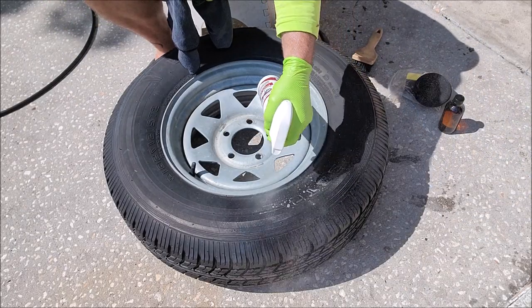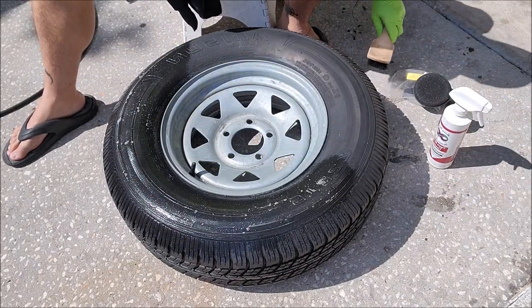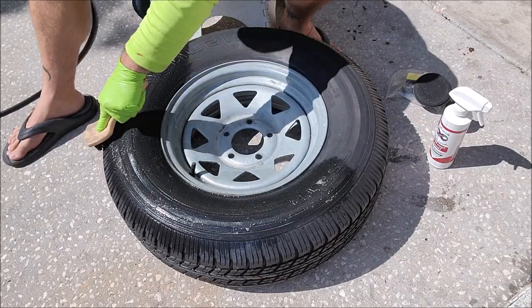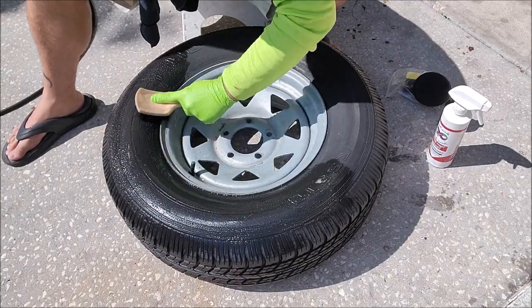I'm just going to do half the tire. I like to spray it on and then give it a good scrub with a medium to hard bristle brush and clean that rubber out really good.